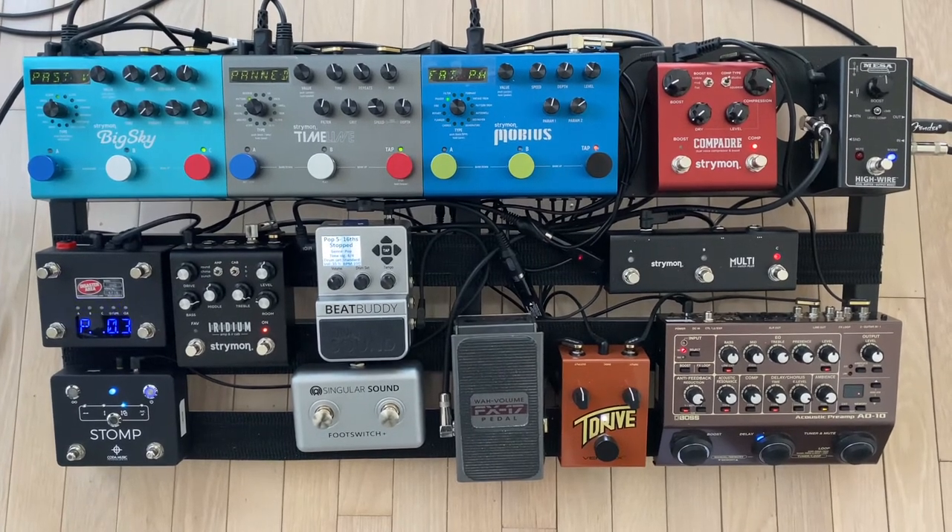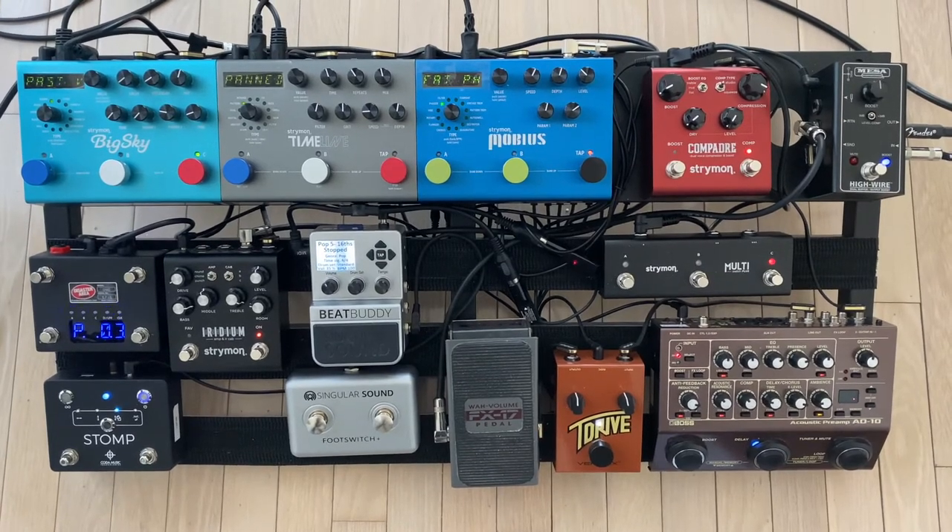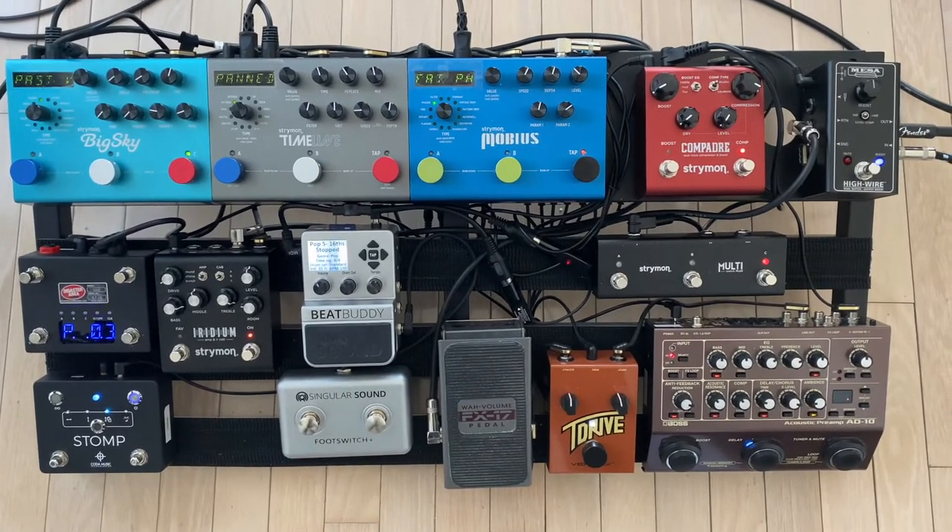Next I go to the Strymon Mobius, the Strymon Timeline, the Strymon Big Sky, the Strymon Iridium, and then back to the Mesa High Wire.